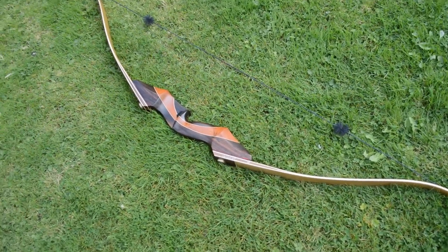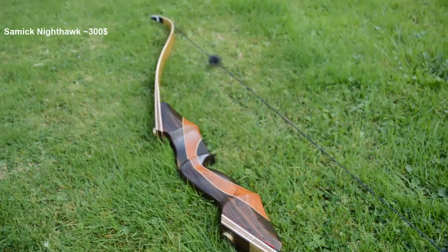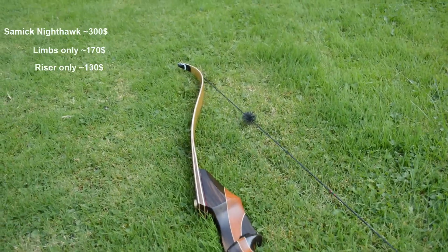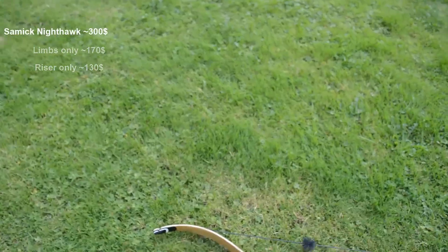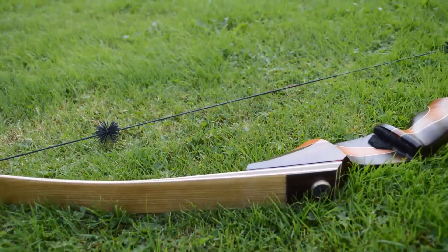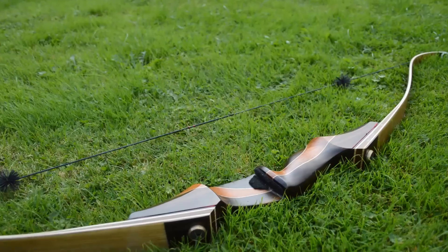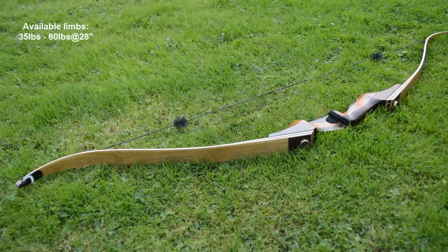It costs at this moment roughly 300 dollars. Since this is a takedown bow, you can buy limbs separately for 170 dollars, and the riser respectively for 130 dollars if you want. For example, if you want to get a lighter bow poundage-wise for training or indoor shooting, and then when you are ready for tougher weights, you can get something heavier. You can buy limbs ranging from 35 pounds to 60 in 5-pound increments.